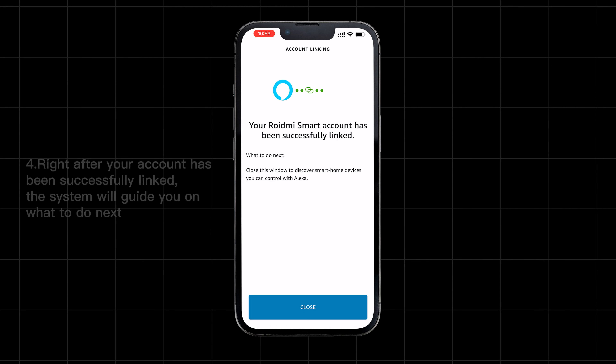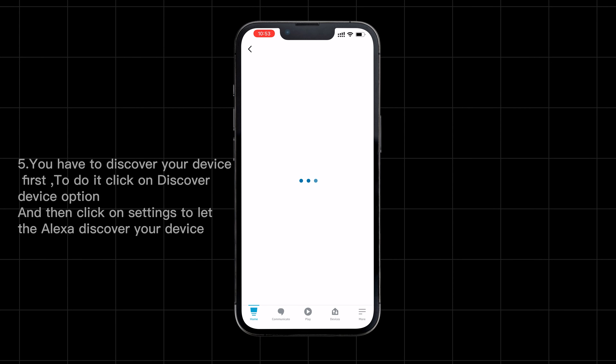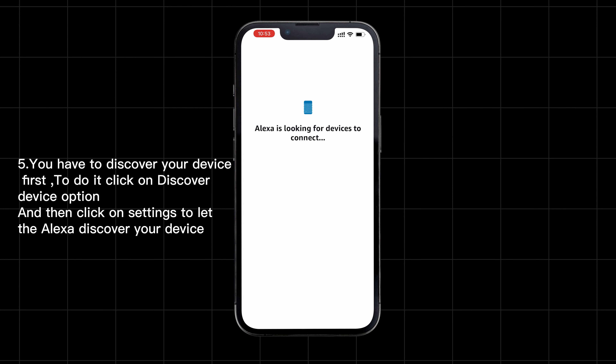Right after your account has been successfully linked, the system will guide you on what to do next. You have to discover your device first. To do it, click on the 'Discover Device' option and then click on Settings to let Alexa discover your device.